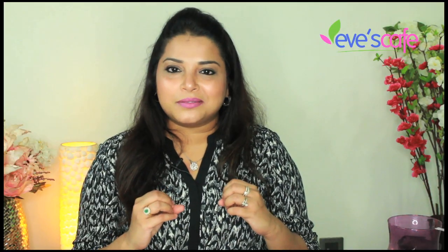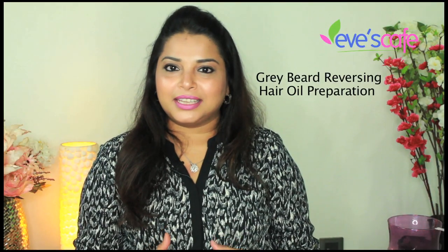Hello everyone! In today's video I'm going to show you how to prepare gray beard hair oil. This hair oil helps you to reverse the gray beard. This is one of the most requested videos by our friends, subscribers and customers, and everyone wants us to prepare the hair oil and show it to them.